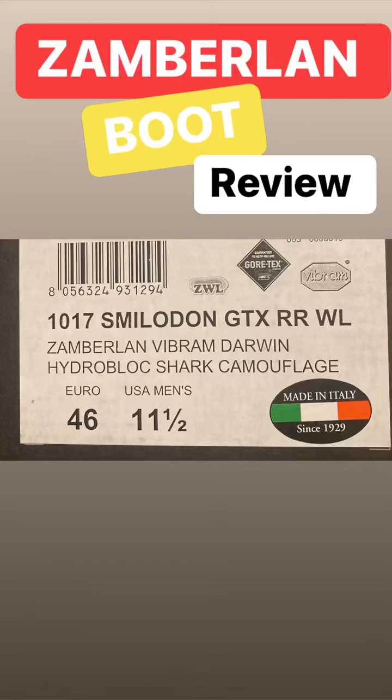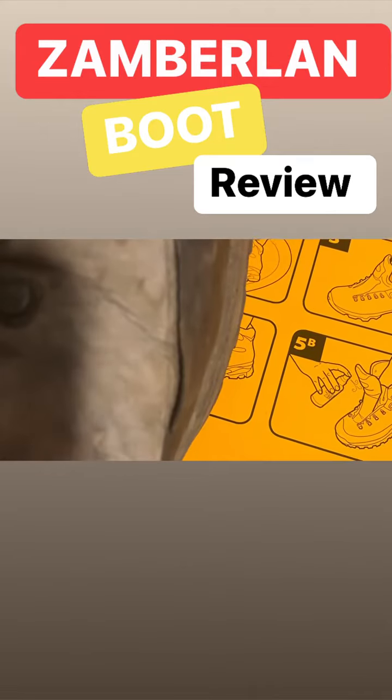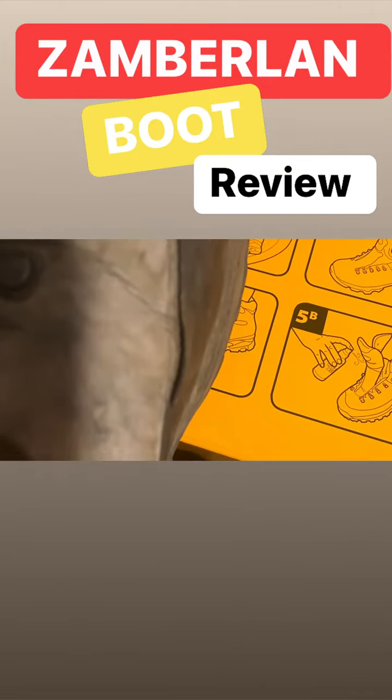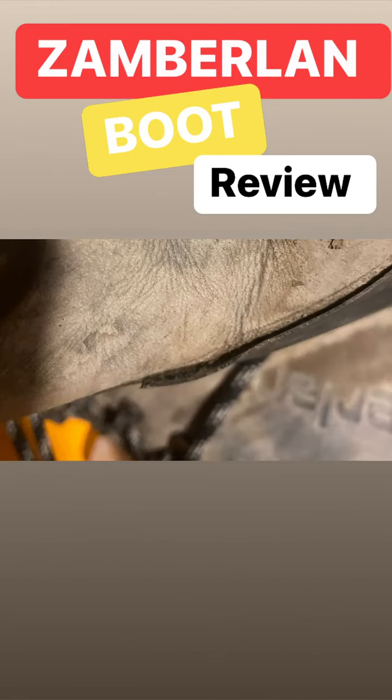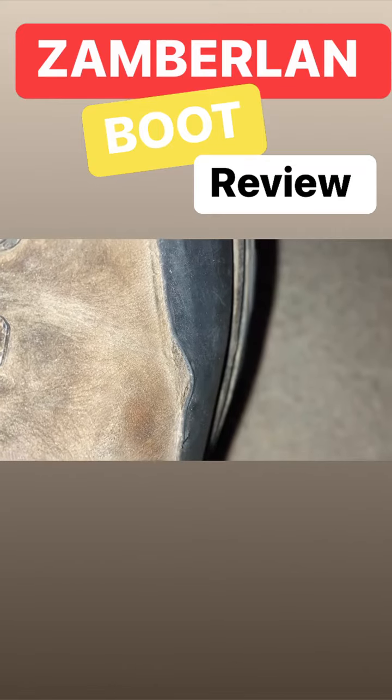I bought a pair of Zamberlan boots back in August of last year and had them about a month, and this is what they started looking like. So we sent them off to a cobbler in Salt Lake City and when I got them back, I was not real impressed because after just a few days this started happening.